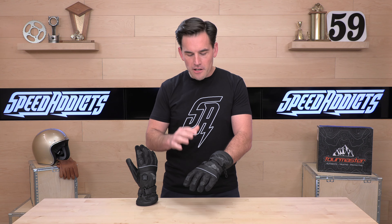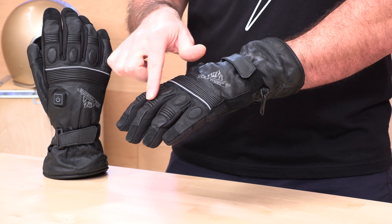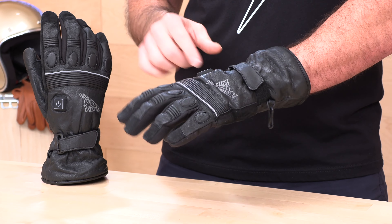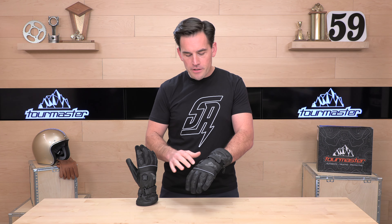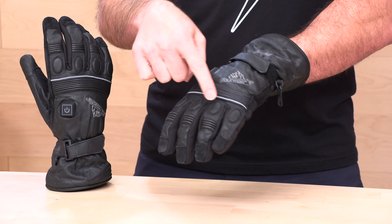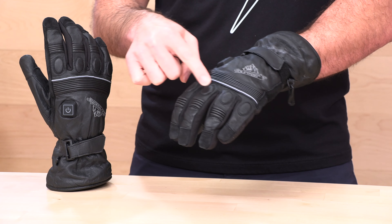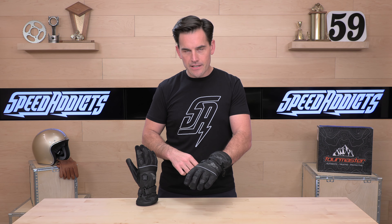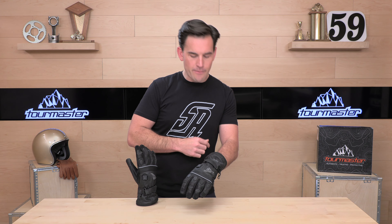Let's check out the back of the glove first. We have accordion stretch panels across the first digit and then the back of the hand. There's no real knuckle protection on the back of your hand — no hard knuckle, no sliders, anything like that. It's not a super technical glove; it's meant mostly for touring and cold-weather riding. You do get one strip of harder foam pads here that are covered up, and that about does it as far as any sort of armor or protection on the back of the hand.